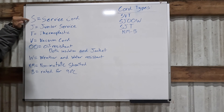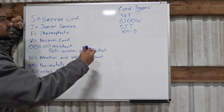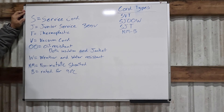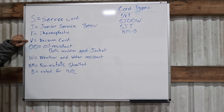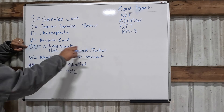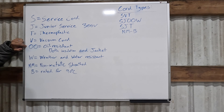S means service cord — just a portable, flexible cord. J means junior service, which means the cord has to be rated for 300 volts. T is thermoplastic, which is usually the insulation type on the actual wire and not on the jacket. V is vacuum cord — a light duty rated cord, usually for indoors, like on your vacuum, not something you'd use outside. OO means oil resistant: one O means oil resistant for just the jacket, and two Os means oil resistant for both the inner insulation and the outer jacket.